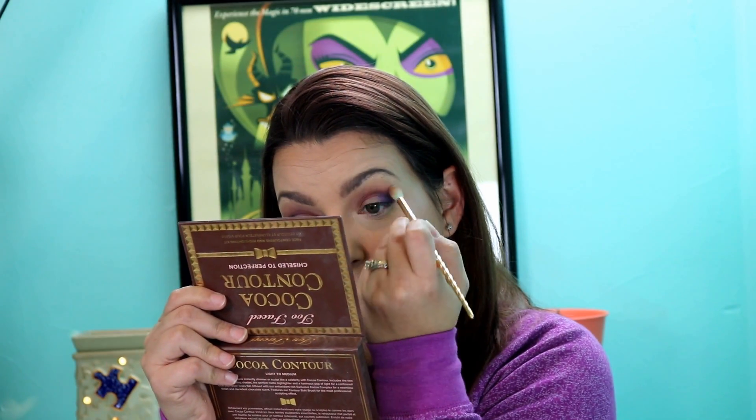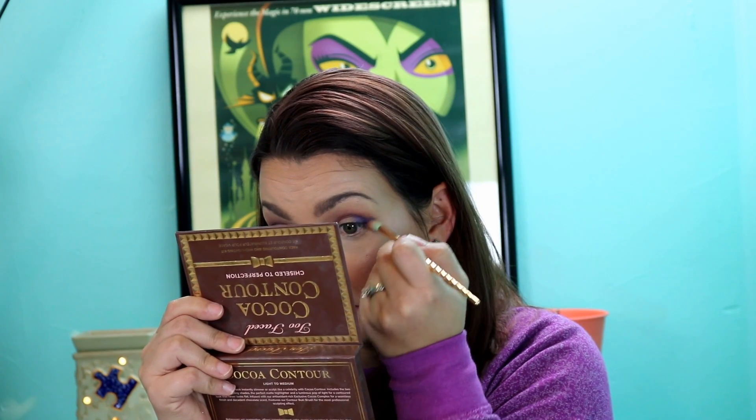I'm just slightly building the color — I don't want to go too heavy-handed and end up looking like a clown, because you can always build more shadow on, but you cannot take it away. It is better to add than to try to take the excess away. Now I'm going to take that blender brush one more time and clean up the edges a little bit.